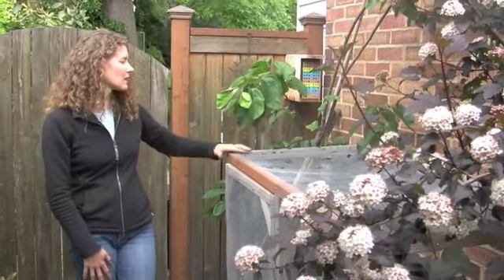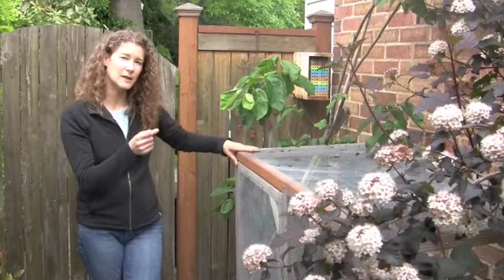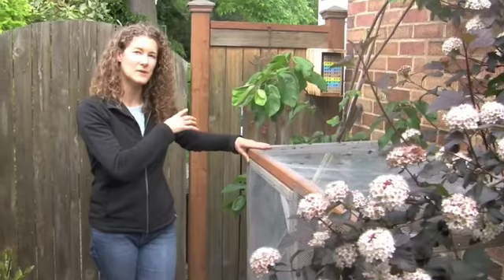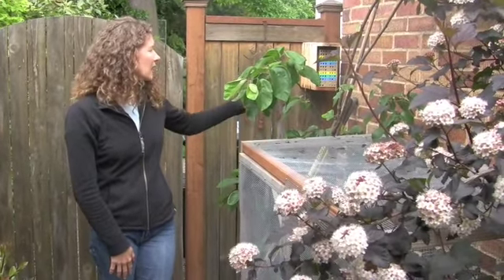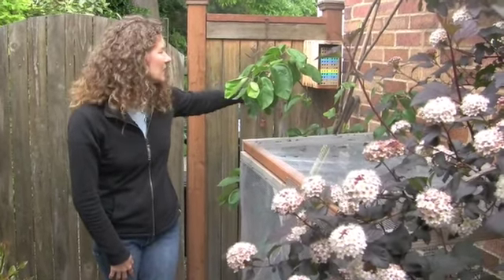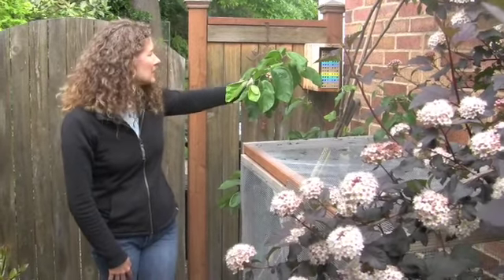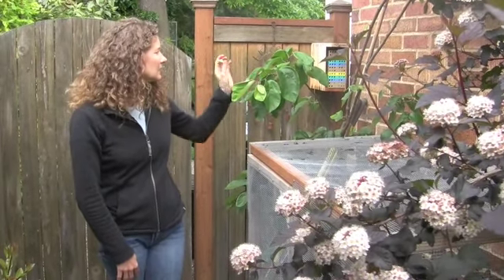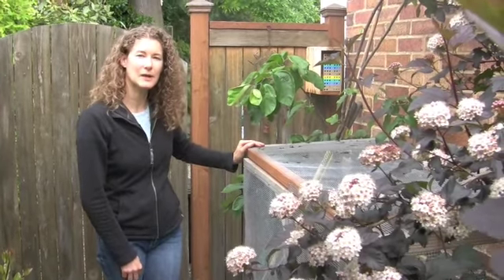Mason bees are native bees and they come out earlier in the spring. They're better pollinators than honey bees — they stick around and don't fly very far. Honey bees will fly I think 3 miles away whereas mason bees stick to basically a 1 or 2 yard area, so they're really hardy. They've hatched out for early fruit pollination when I need it for the fruit trees. When they're done filling up the little egg holes with eggs, they mud them over, and when the whole thing is full I'll take the little larvae out and put them in the refrigerator until I need them next year.